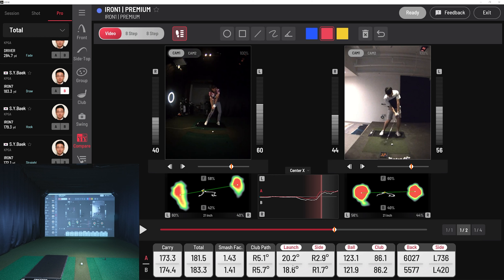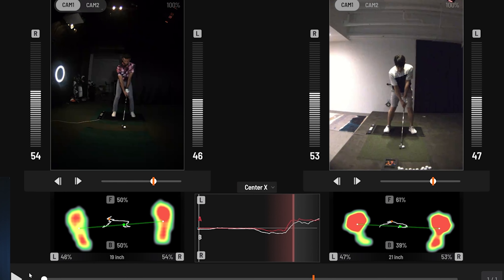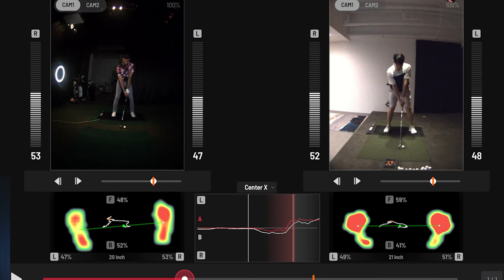Look how close these numbers are — my carry and total is really close with the pro. It's great to see a comparison of data numbers like launch, ball speed, club speed, and spin. My goal is to have a little higher spin — you can see he was in the mid-5,000s, so that's not too bad. I had a little more of a draw — left of 736 versus his left of 420. Now let's look at this from the beginning: how is he standing at address? He looks a little more toe heavy. I'm pretty balanced. He's 21 inches apart, I'm 19 — a little more stable stance.